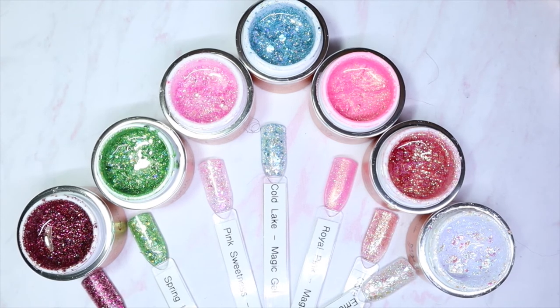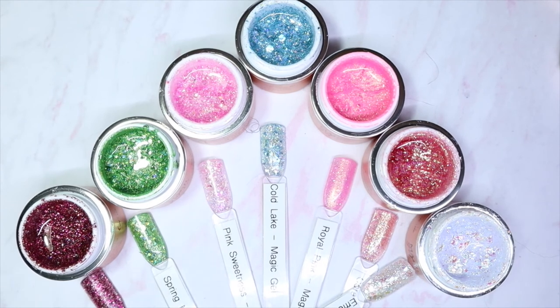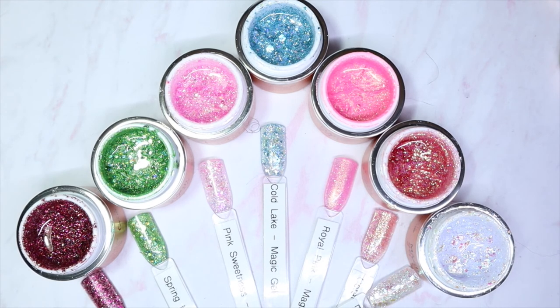Honestly I am so impressed with all of these glitters — I have no complaints. I really liked Pink Rose and Spring Meadows, and I also really liked Emerald Breeze and Cold Lake. I don't as much care for Coral Shimmer, Royal Pink, and Pink Sweetness only because those aren't colors I gravitate towards — but it's not always about me. Clients are going to like what they like. All in all, if you can get your hands on these, head on over and do so — you will not be disappointed.